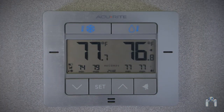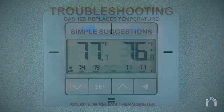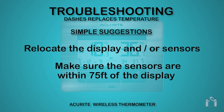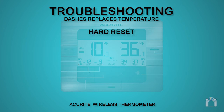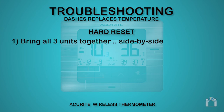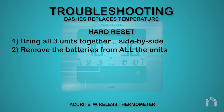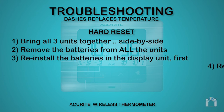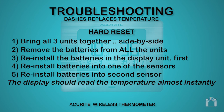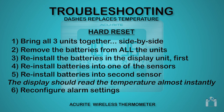If the temperature is showing dashes, there is some sort of communication issue between the display and the sensors. The simplest thing to try first is to relocate the display and/or the sensors, and make sure the sensors are within 75 feet of the display. If that doesn't work, try performing a hard reset of the device — keep in mind that this will erase all data and custom settings. To do so: bring all three units together side by side, remove all the batteries from all the units, reinstall the batteries in the display unit first, then reinstall the batteries into each sensor. The display should read the temperature from both sensors almost instantly. Remember that you will need to reconfigure any customized alarm settings.